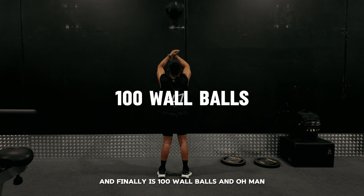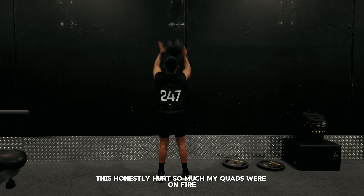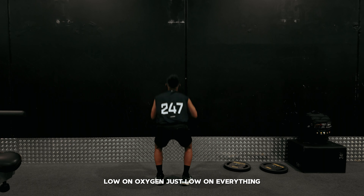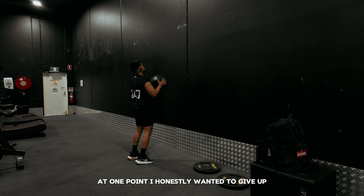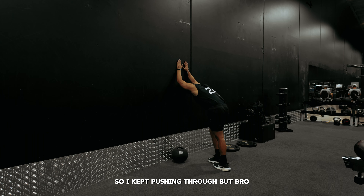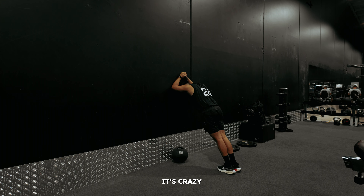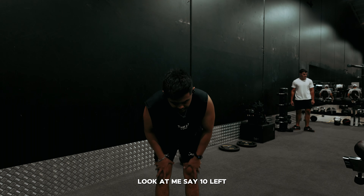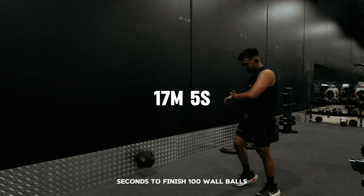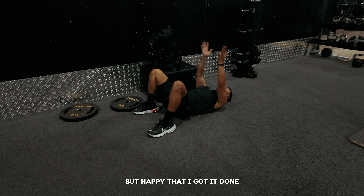And finally is 100 wall balls — and oh man, this killed me. It honestly hurt so much. My quads were on fire, I was low on energy, low on oxygen, just low on everything. I had to break these down into sets of 10. At one point I honestly wanted to give up, but I ain't no pusio so I kept pushing through. Look at me struggling right here, trying to catch my breath, trying to reset my muscles — look at me saying 10 left. It took me a whopping 17 minutes and 5 seconds to finish 100 wall balls.